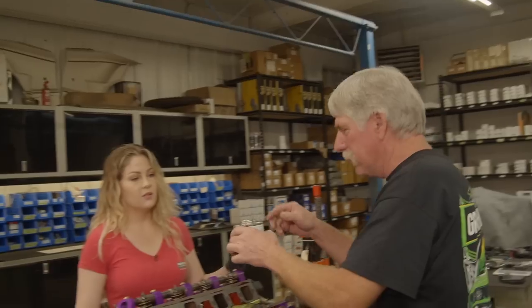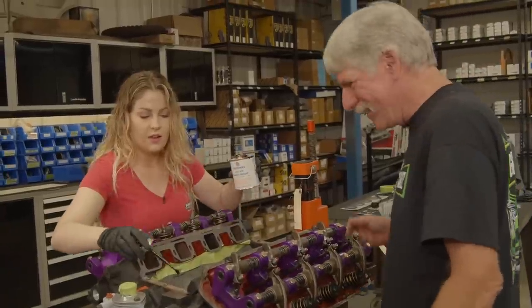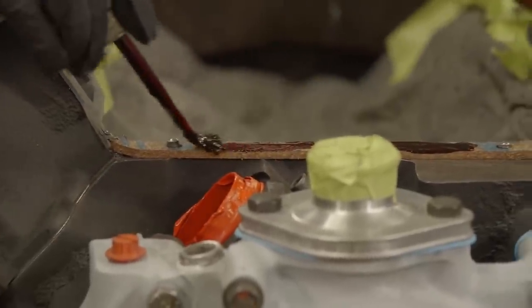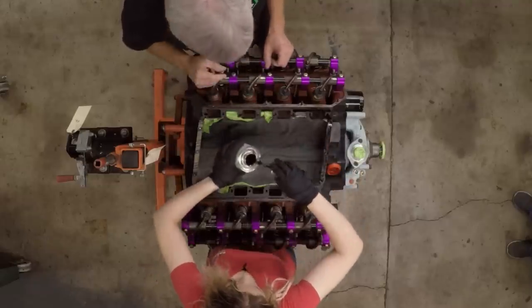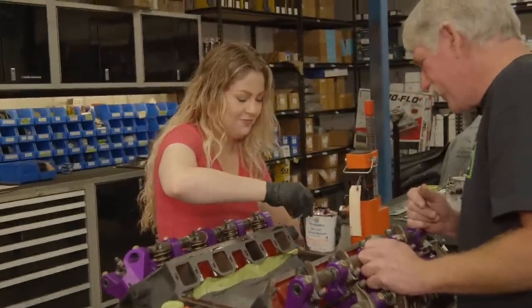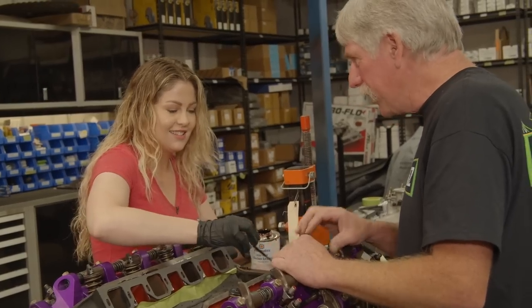So is that too thick, or does that look good? Just go right across everything and rub it down where it's thin. We have the intake ready and the torque wrench ready. It's like nail polish! It does look like nail polish — it's a beautiful color.